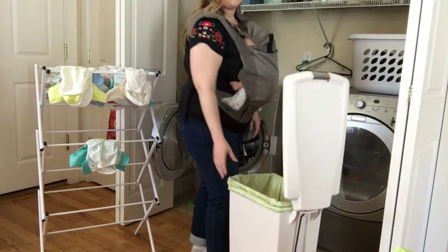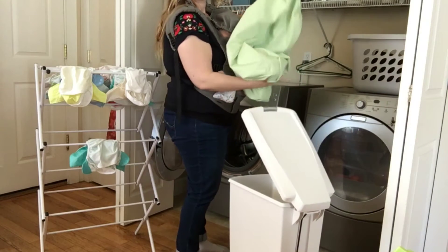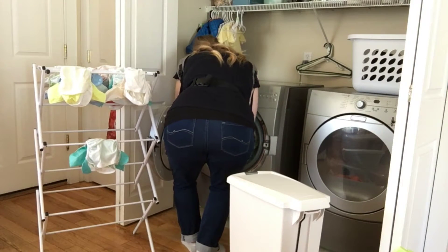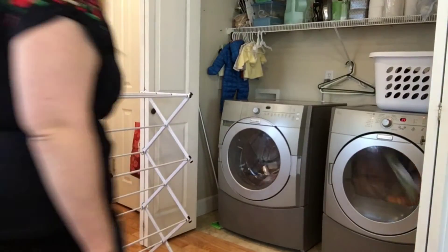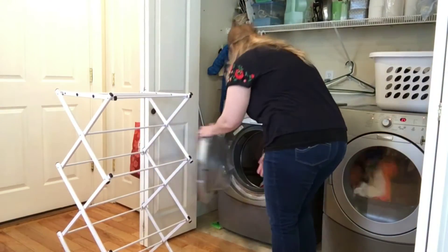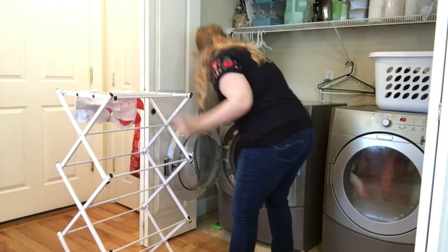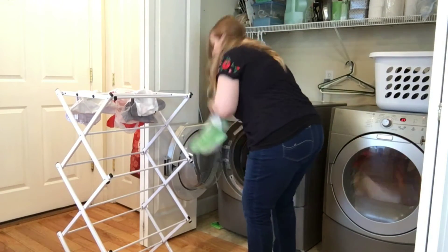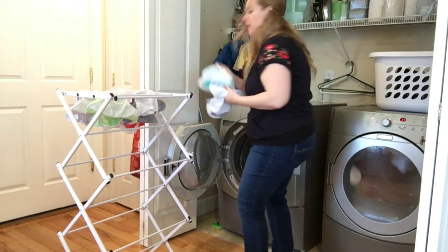We use a fragrance-free, least-toxic laundry detergent that's good for our front-loading machine and good for Sid's bum. We haven't had any issues. Basically what I do is just push all the diapers out of the bag and then push the bag into the washing machine. I'll do a pre-rinse and then a heavy-duty wash. Once that's done, I hang all of the cloth diapers on the drying rack, which helps increase the life and longevity of the diapers.